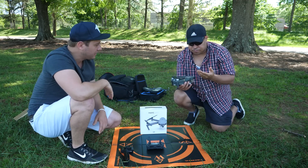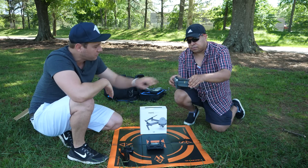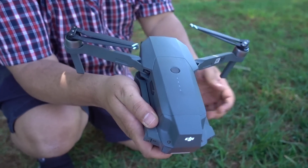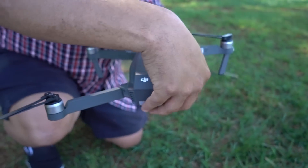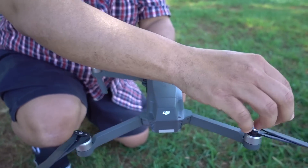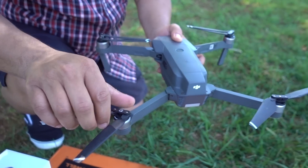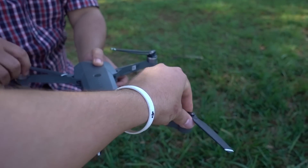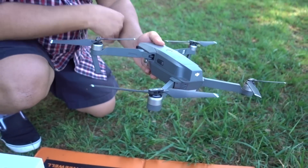The first thing we've got to do is unfold it. We're going to unfold the front arms first. Now the bottom legs fold under. Some people don't spread the props open, and sometimes just the centrifugal force will open them up, but I think that might be hard on the motor after a while.